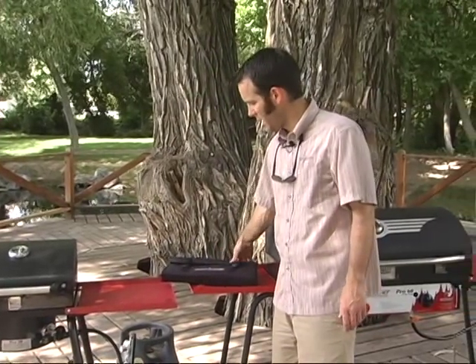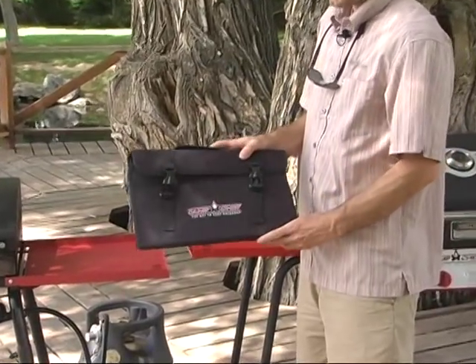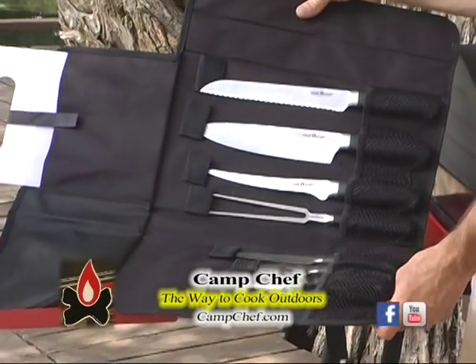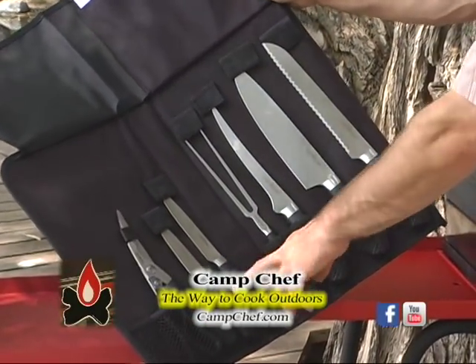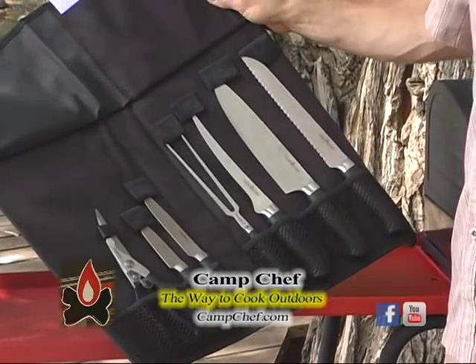Last but not least for us is a nice little kitchen tool set. It comes with a case and a nice little carry handle. You open it up and you've got everything basically you'd need when cooking outdoors — a cutting board, five knives, from bread knives all the way down to a small paring knife.